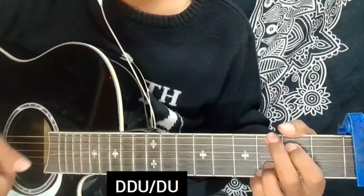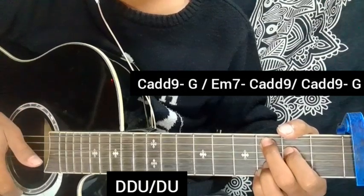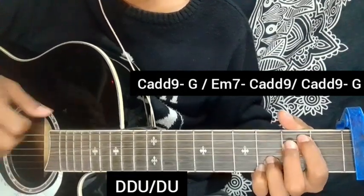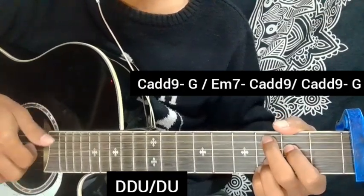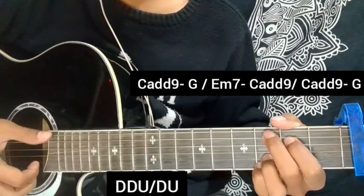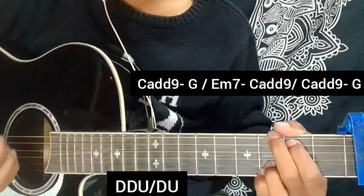After you first hear the sound, Swami is the second language. Repeat, C add 9 chord. G means the chord on repeat, going to do the E minor 7 or C and chord. If you last, see C add 9 then G major chord — that's the policy.